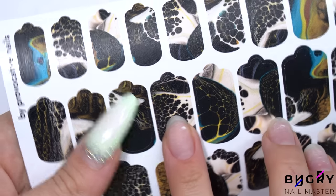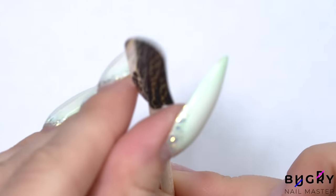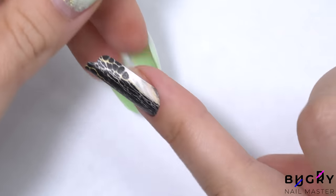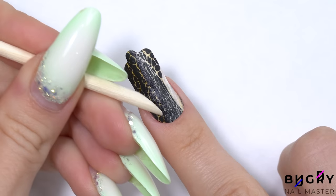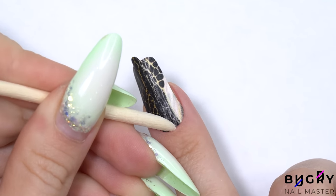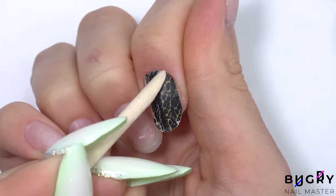Well, I guess you could say that I loved them so much I decided to go for another set of stickers, but this time something a little less bright. And what do you think of this elegant beige and black print? Let me know down in the comments section below.